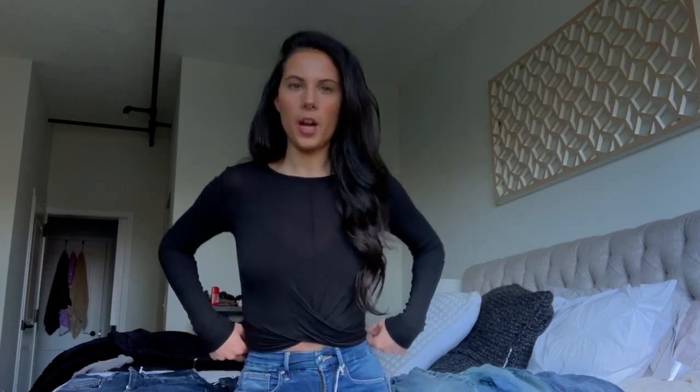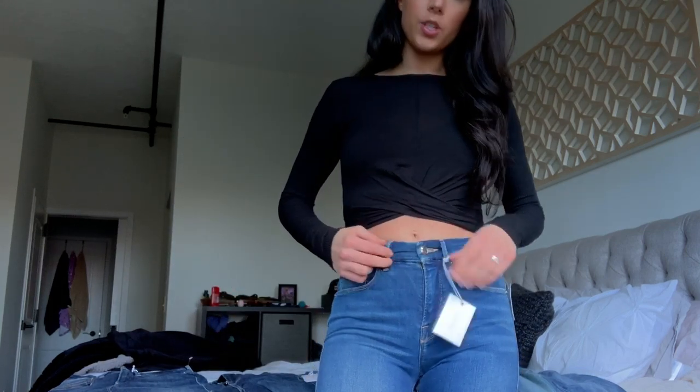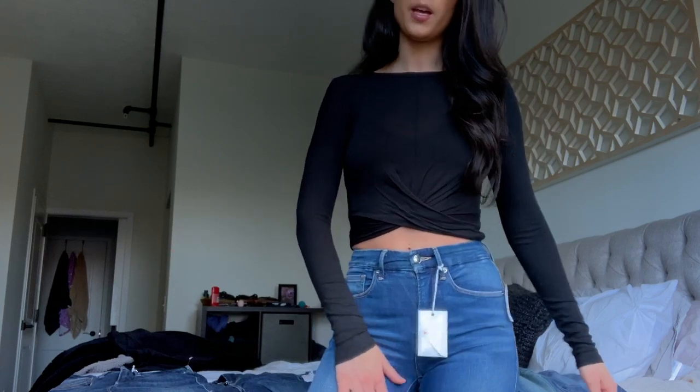There's like Good Waist and Good Legs and I don't understand the difference. All my stats will be down below like always. I also have two pairs of Topshop Jamie jeans that I'm going to compare them to. The price is obviously way different — Good American is very expensive. So to start off, I'm wearing a pair right here. I think most of them are the Good Waist jeans, and then I'll tell you which ones are the Good Legs.